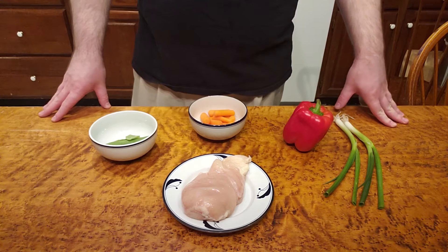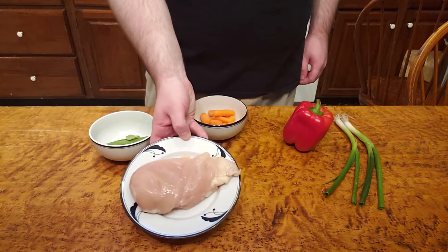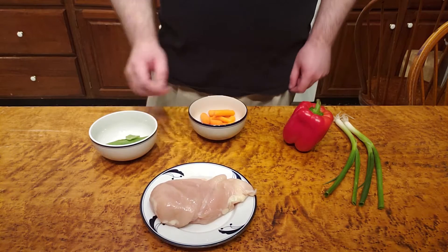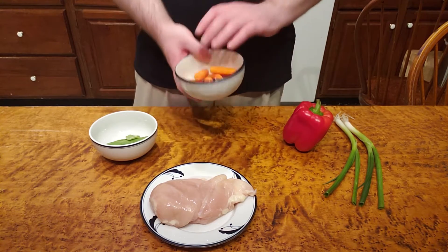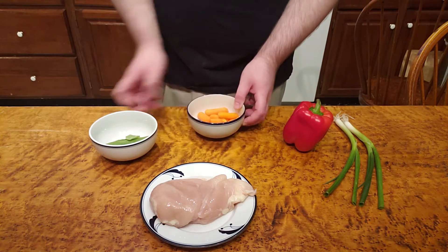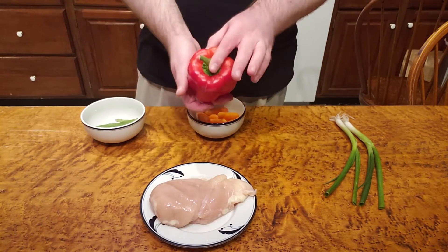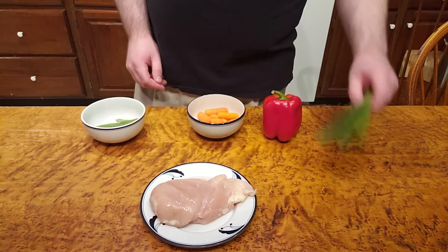Before we get started we need to get all of our ingredients together. I'm going to use some boneless skinless chicken breast for our meat, and for our veggie components I've got some baby carrots — you could use full-size carrots that are washed or peeled as well — some snow peas, bell pepper, and some scallions.